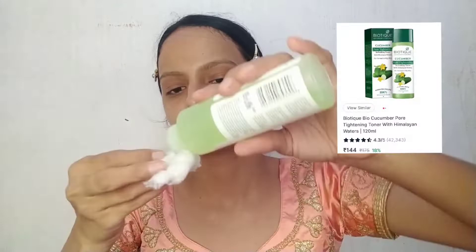Hey guys, welcome back to my channel. Today I will create this easy and quick self bridal makeup. Beginners can also do this makeup. First, I will use Biotic Bio Cucumber Tightening Toner with Himalaya water and cotton to clean your face.